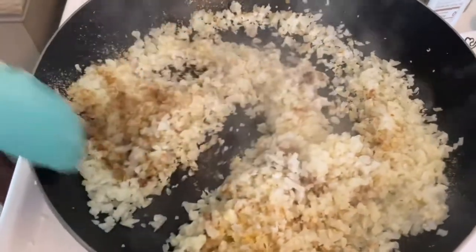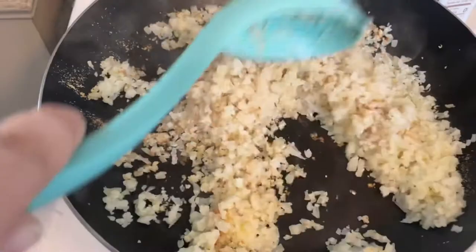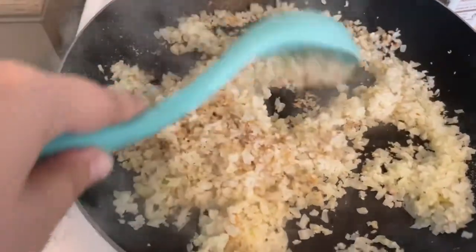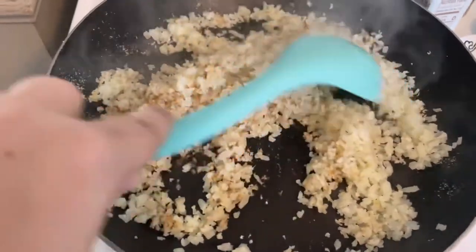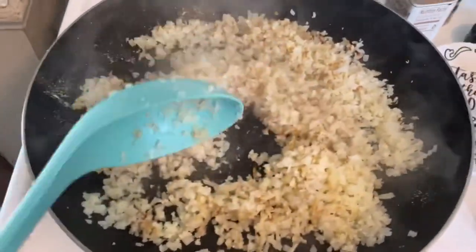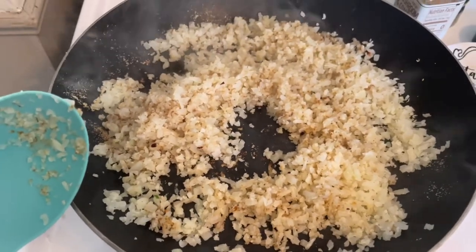So I'm just going to add some of this and then mix it all up. You can see it's much drier now — there's hardly any liquid moisture in this. You can serve it like this, and this whole pan is only 70 calories.